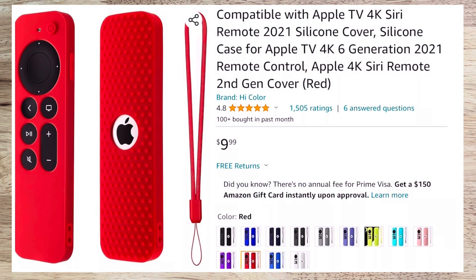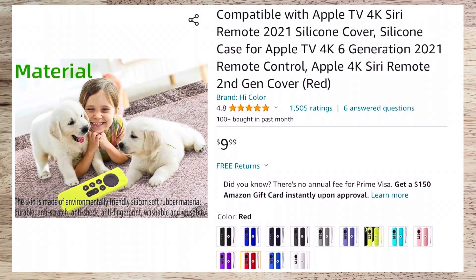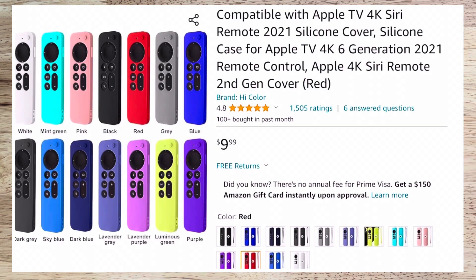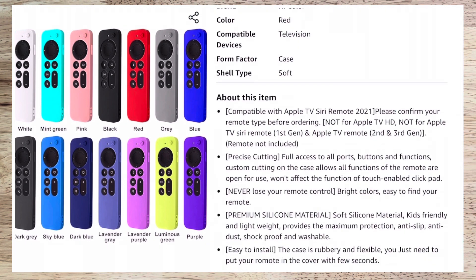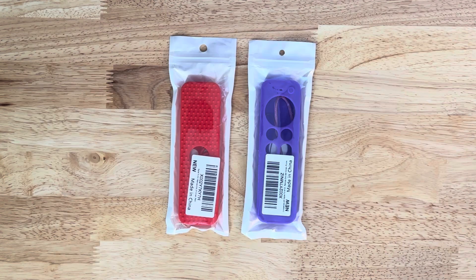I did get it on sale during the Christmas season, so I got a couple bucks off. I got two different ones to kind of distinguish the difference between the two remotes — one for the master bedroom and one for the living room. I have kids and somehow they bring the remotes downstairs or upstairs, and I'm fiddling around with it. Now, no more.